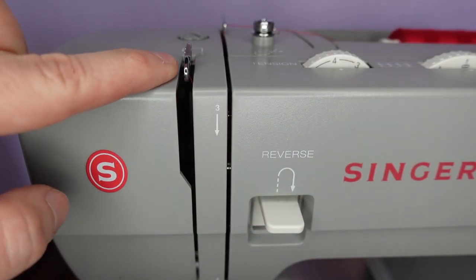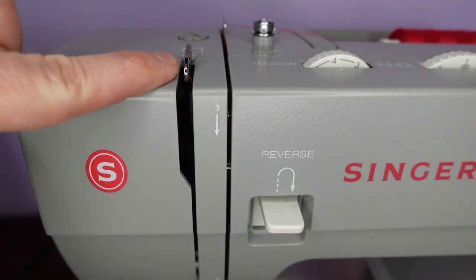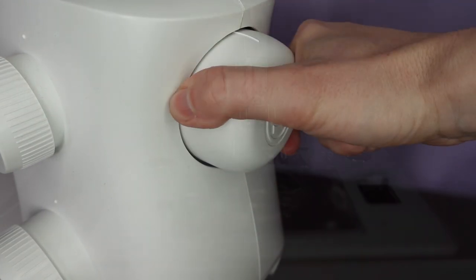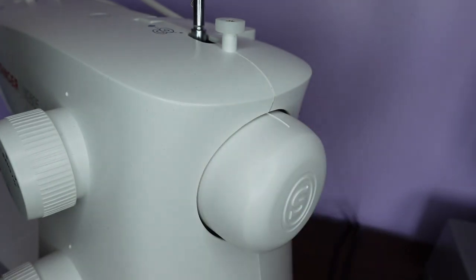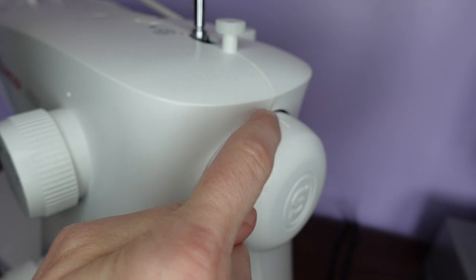First we make sure the thread take-up lever is at its highest point, which also brings our needle to its highest point. On the side of our machine we have our hand wheel, which we use to move the needle up and down. We turn the hand wheel to the highest point — most wheels have notches that line up to show you where the highest point is.